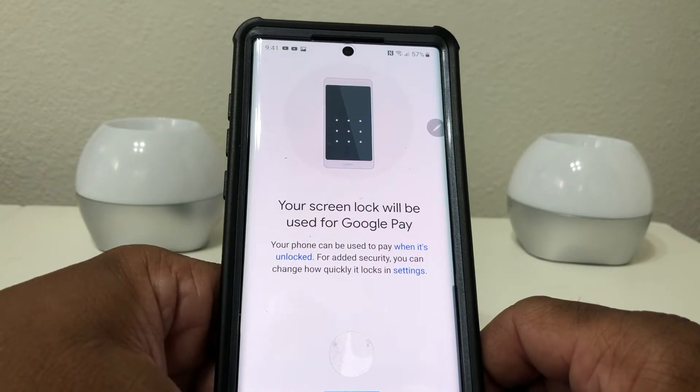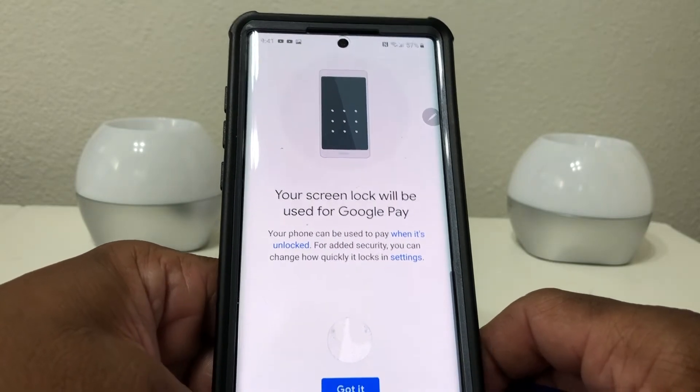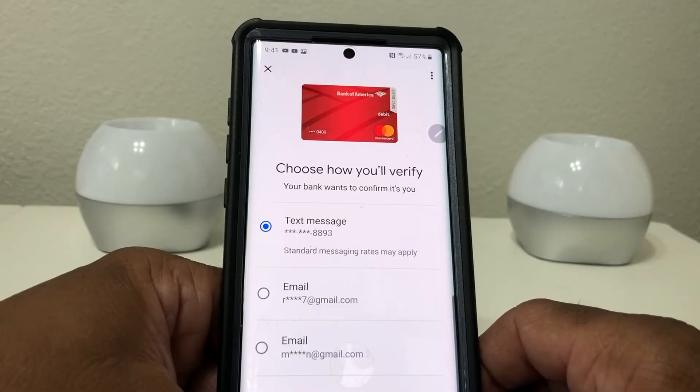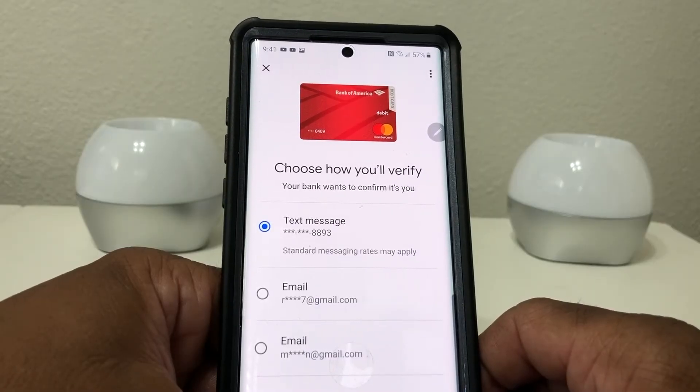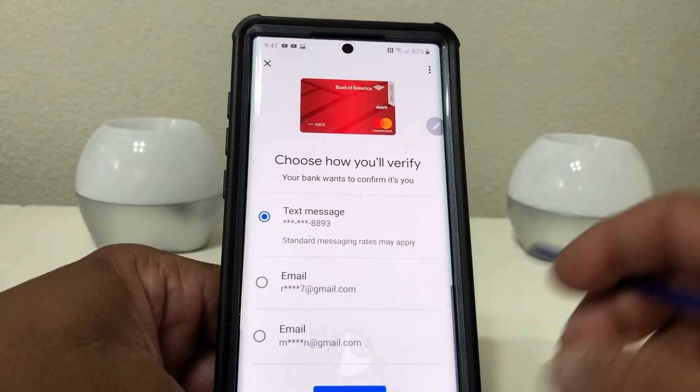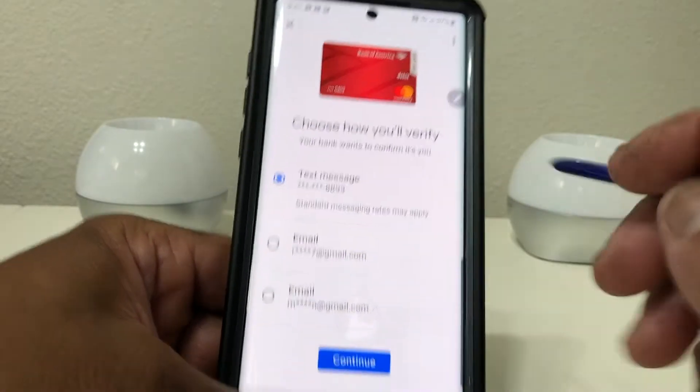Now it wants to contact your bank and the bank is verifying the card. Then it says your screen lock will be used for Google Pay — go ahead and tap 'Got it.' After that it says 'Choose how you'll verify' — your bank wants to confirm with you, so you can have it send a text or to an email address.